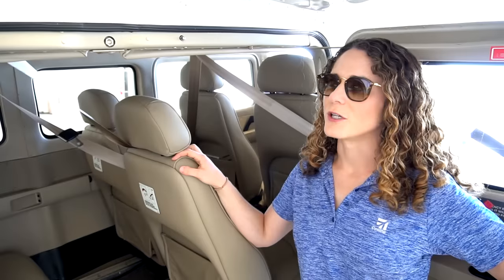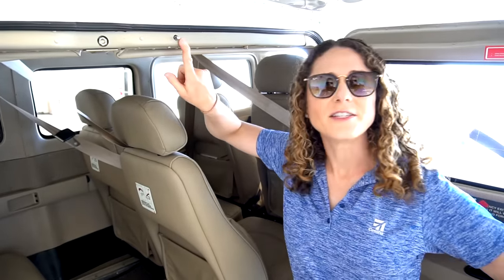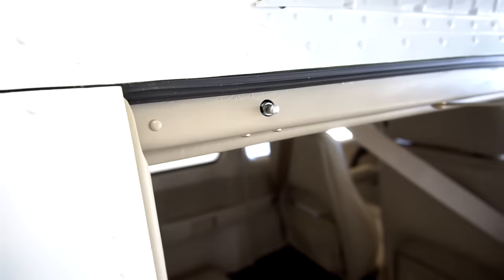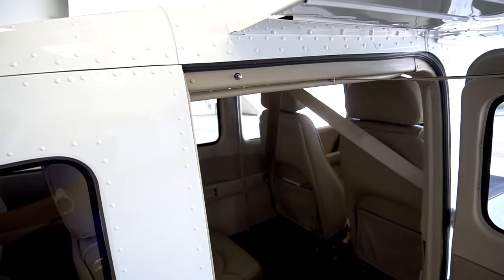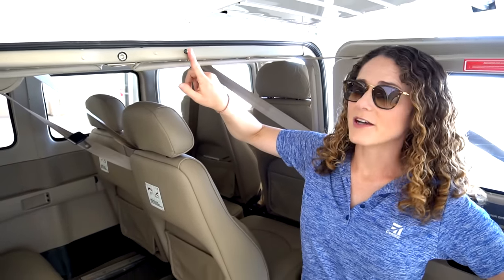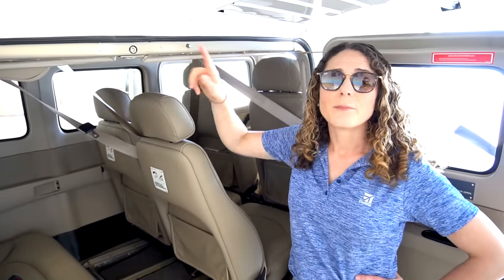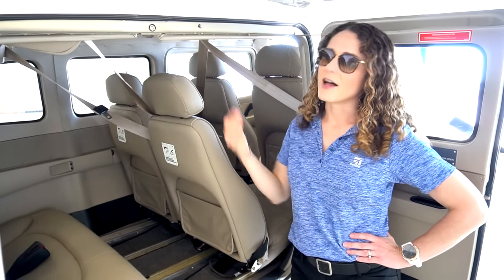Here we are at the cargo door. Since we were just talking about flaps, we do have a flap safety switch here to make sure you don't lower your flaps into your door when you're still loading things. The doors have to be closed and the battery needs to be on for the flaps to operate. And in an emergency scenario, you can still egress this door with the flaps down.